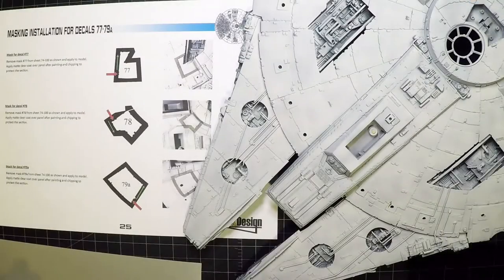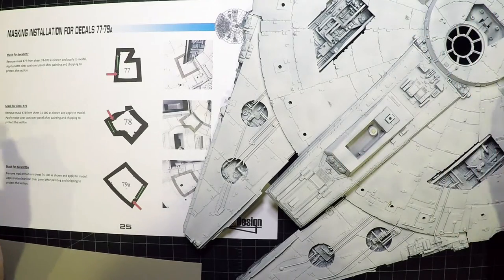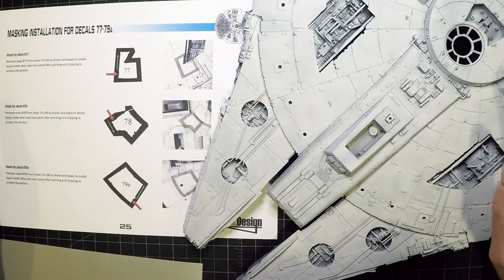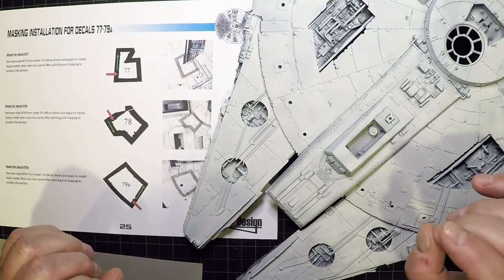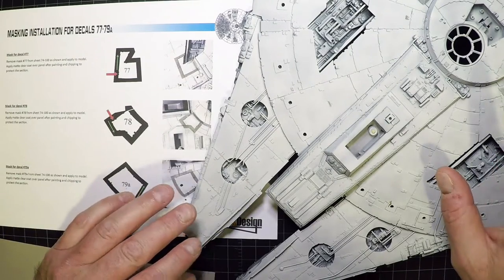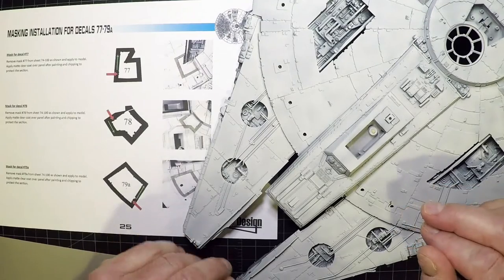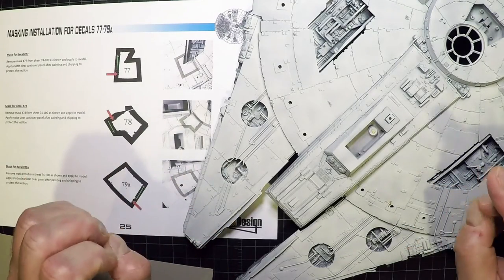Starting on the bottom of the model — when doing something different for the first time, it's best to start somewhere less visible, just in case the first attempt doesn't work well. Starting with one of the red panels, which will show up better on video than the light gray, buff, or tan-colored ones.